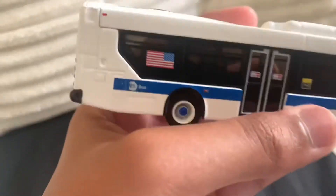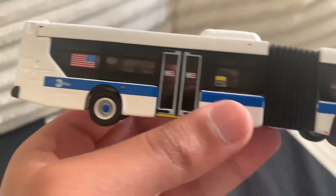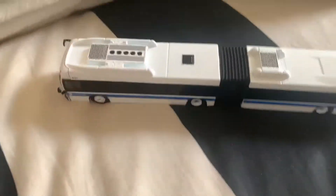Now this says MTA Bus here. There's another Transit Watch thing here. The bottom doesn't have anything besides white and wheels — yeah, basically.